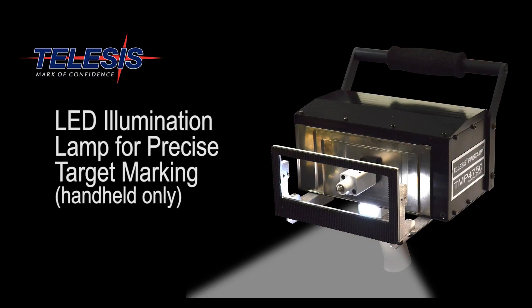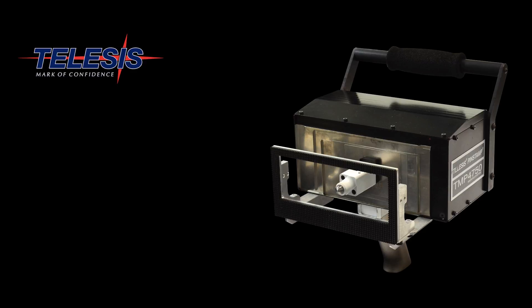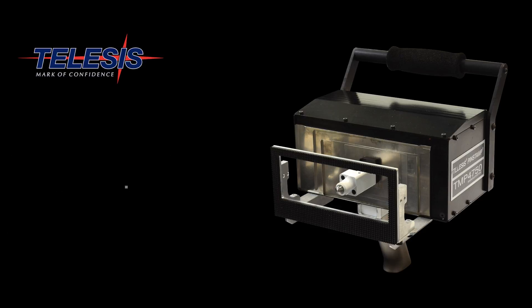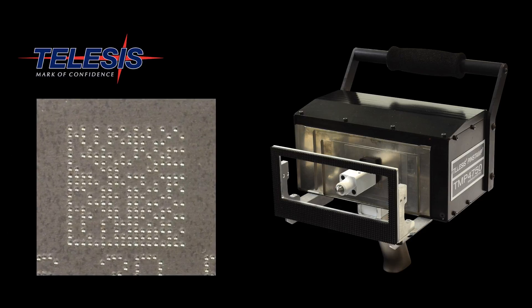An illumination light is also included for precise target marking. With our floating pin technology, coupled with a rack and pinion drive, users can expect to see the most precise dot placement in the industry. This results in clean and crisp 2D codes every time.